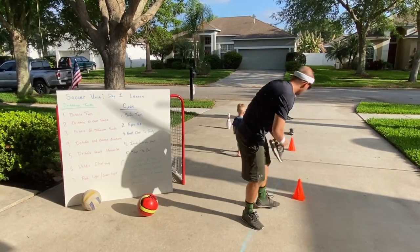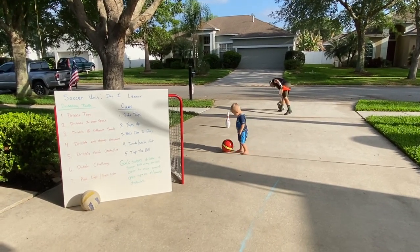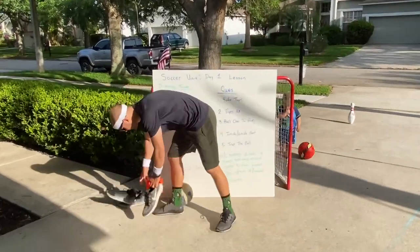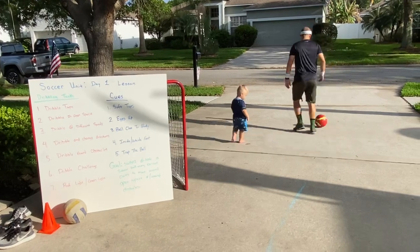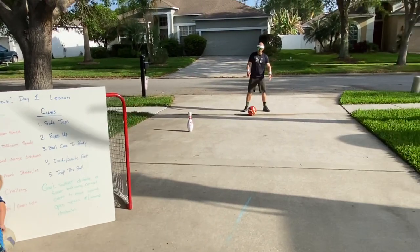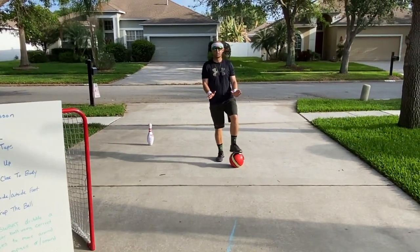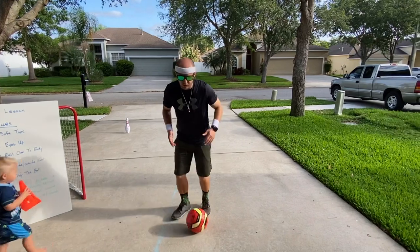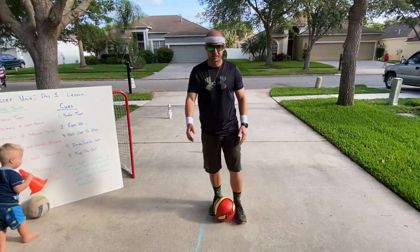Our last task of the day — make sure you pick up your equipment for this one. It's called the Red Light, Green Light Challenge. Get someone in your household to call 'Red Light' or 'Green Light.' When they say Green Light, start dribbling; when they say Red Light, stop your ball and trap it. Try to get all the way to the other side. That's the Red Light, Green Light Challenge — a little game at the end of your lesson.